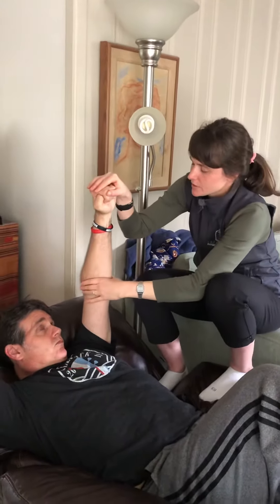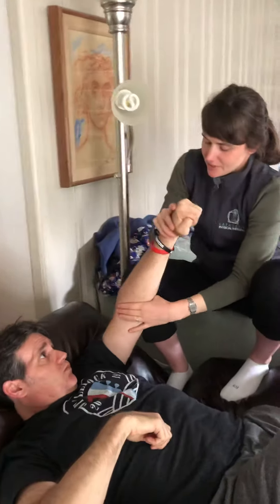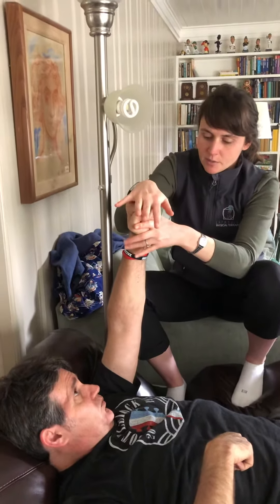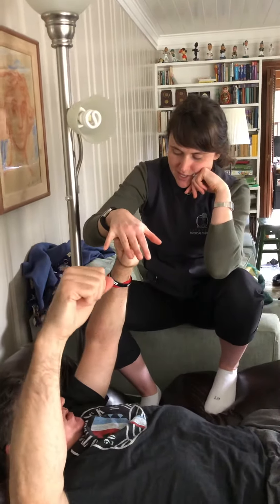So the first thing, if the elbow is going to start a little bit bent, we're going to see if we can get it to bend. I'm going to start again here, in this position. I'm going to try to force the elbow to bend and Ann's going to resist me and try to straighten it up.